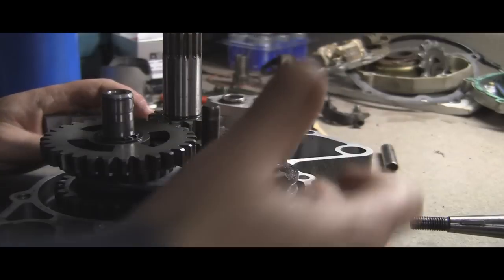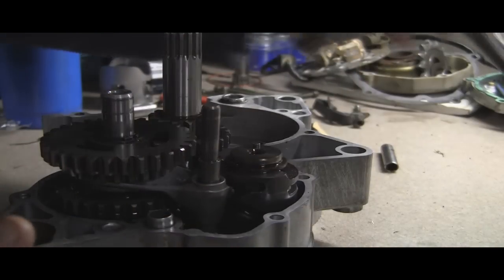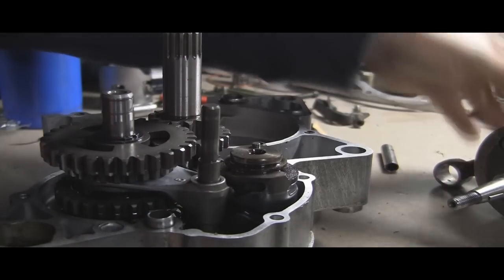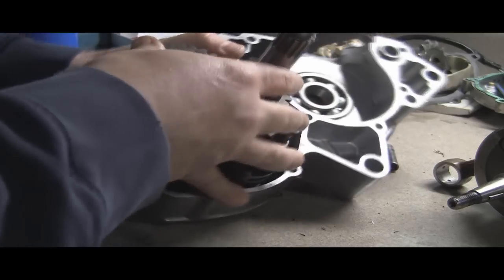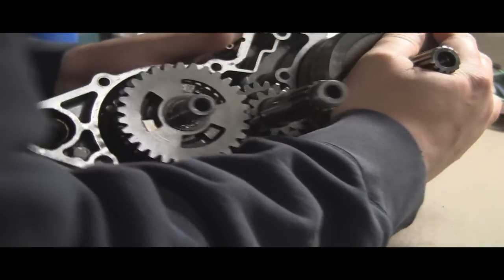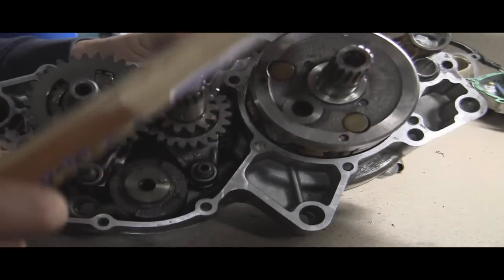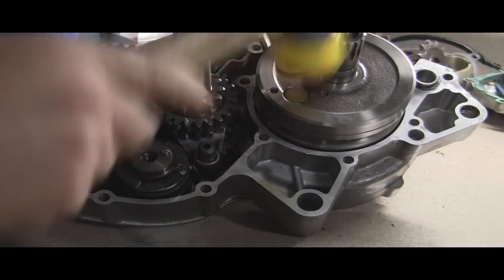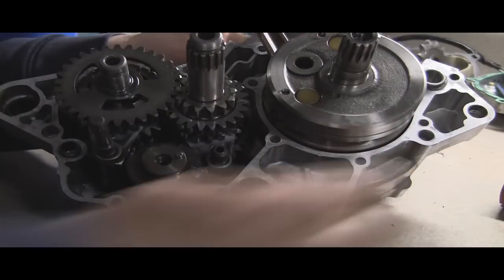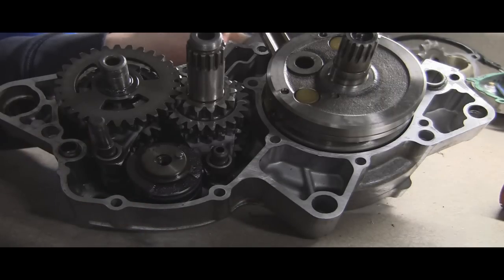The next step would be to apply your gasket sealer on here — actually, the next step is going to be to install the crank, which we've got right here. We'll go ahead and slide that in. This is where it gets tricky, because when you do it on the right-hand side you've got everything in place and locked down — but when you do it this way, you don't. Go ahead and install the crank and we'll have to tap that in place a little bit. We'll come back in the next video, put the sealant on, and then put the other half on.